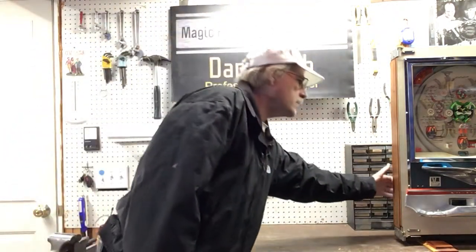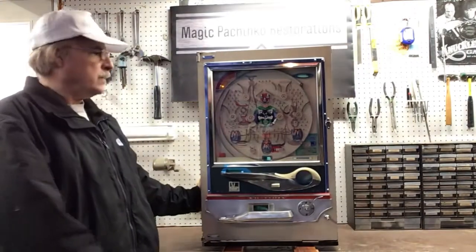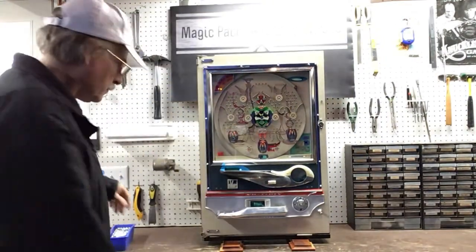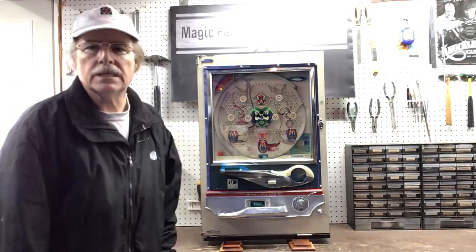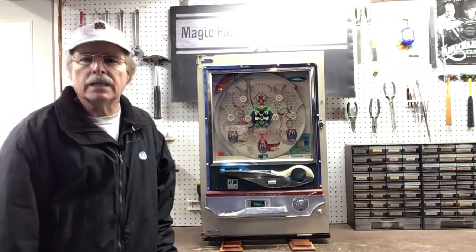This is a 1972 Okumurayuki Victory Machine. This is a customer's machine, and we decided when we talked that I was not going to do a playfield restoration on it.